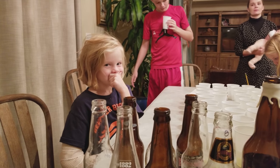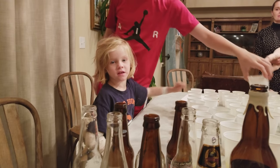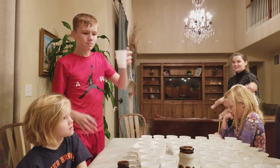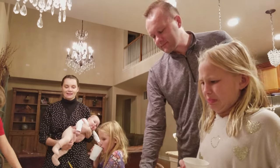Mommy, I'm done. Which one's the best? This one, number three. I like three. We'll see what everybody else says too.